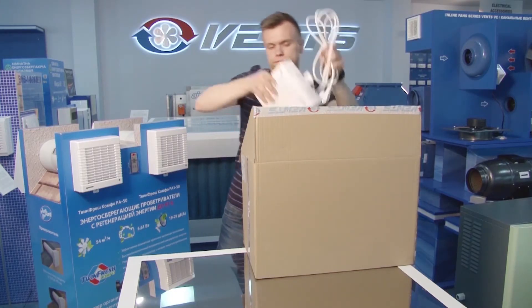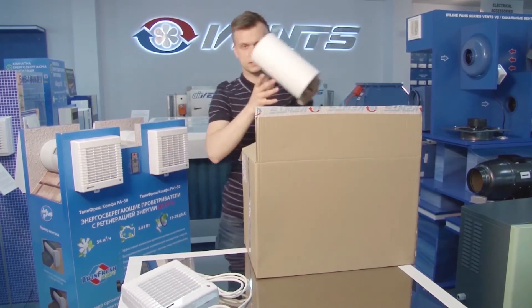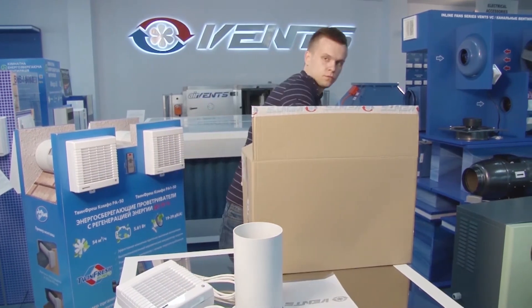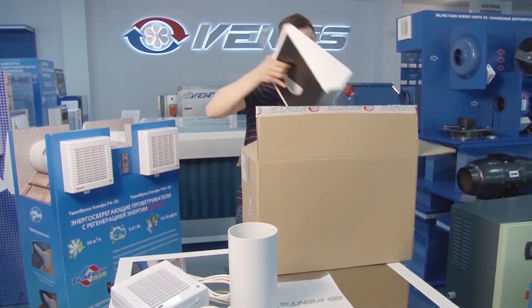The delivery package includes the fan, the telescopic air duct, the technical certificate, the remote control panel, the external hood, as well as expansion bolts and self-tapping screws for fastening the unit. This obviates the need for purchasing any extra installation equipment.